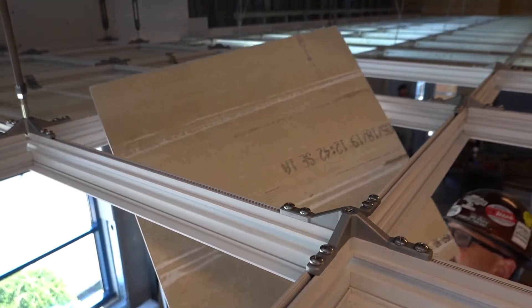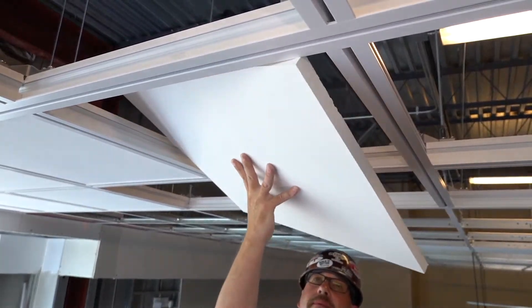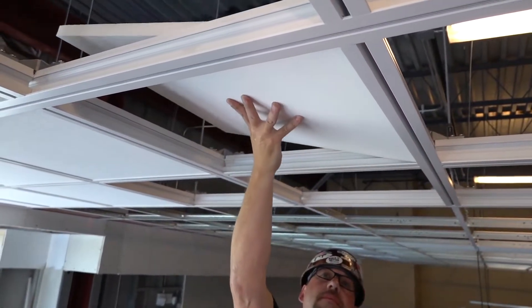Third, no more custom ordering or field modifying panels, period. We offer standard 23¼ or 47¼ inch dimensions in multiple styles that fit right out of the box. Through our partnership with Price Diffusers and Axis Lighting, there are standard components that fit your DynaMax system. Additionally, SubZero's containment solutions are compatible with DynaMax too.